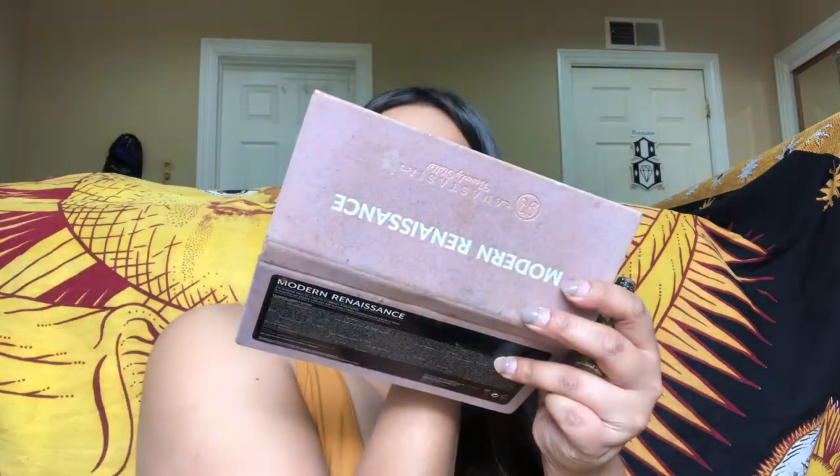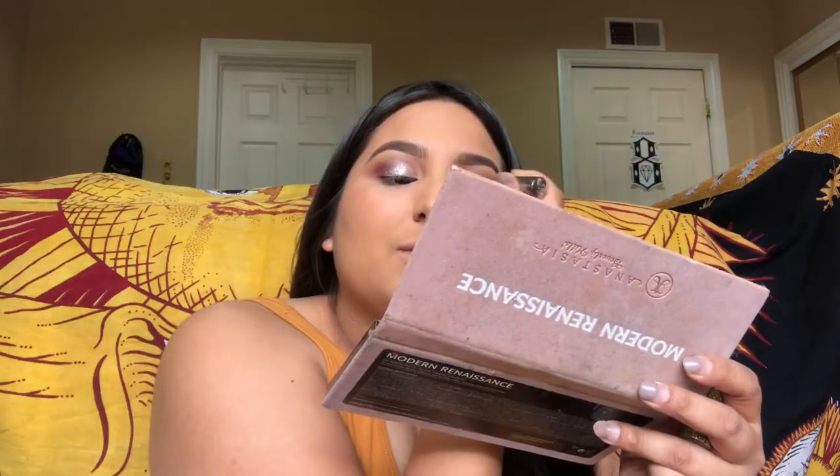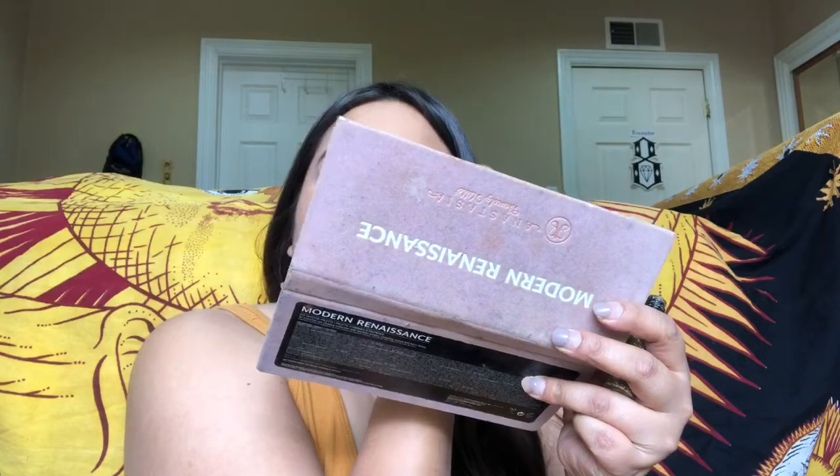Do you guys like ASMR? That's like ASMR. If you don't know what ASMR is, you probably won't like this channel — I'm just kidding. Finesse. So that's done.